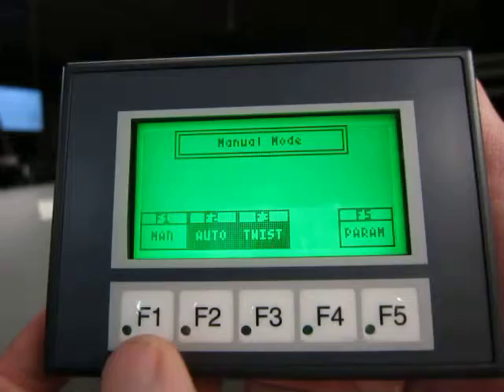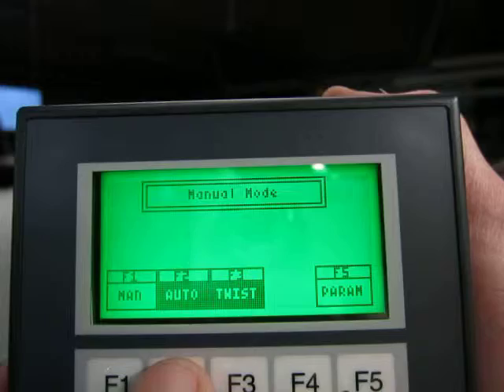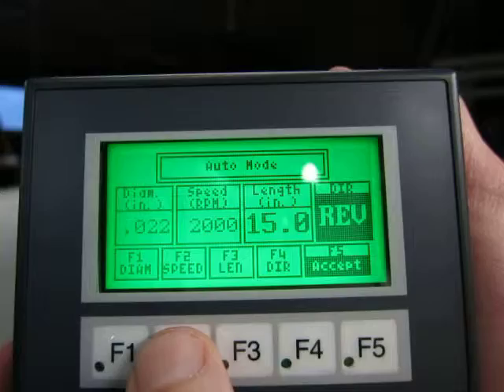We have an auto mode, which the purpose of auto mode is to allow the user to enter the serving diameter he's using, and how many inches of serving he wants to place on the string, and the machine will do that automatically for you.